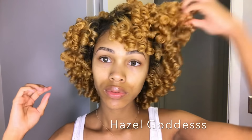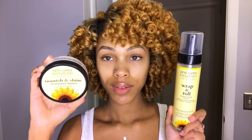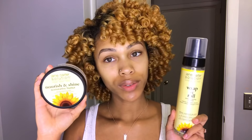Hey guys, it's Salia and I'm back with another video. Today I'll be using some new products on my hair to get this super defined and bouncy rod set. I was sent some products from Jane Carter Solution and I was so excited to try them because I've used their products in the past and they're really good, so just keep watching.